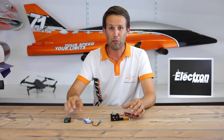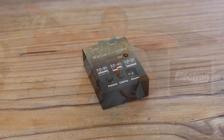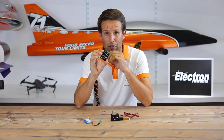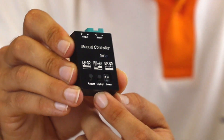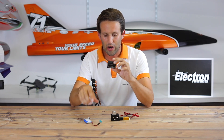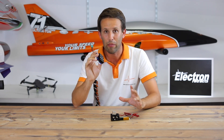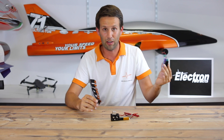So Electron Retracts have brought out their new manual controller. Think of it as a servo tester. All it does is, with a separate battery, let you control the retract manually — just two little buttons to deploy and to retract the gear. I'm going to fix the battery directly onto this so that I can keep it in my transmitter box at all times, and whenever I need to use it, just pull it out. It's as easy as pulling out the battery itself.